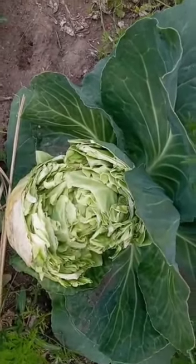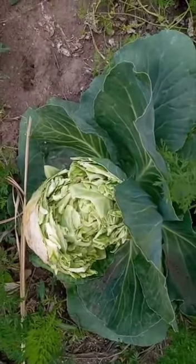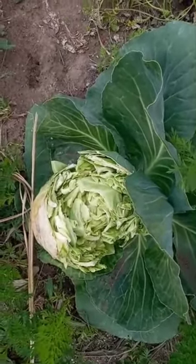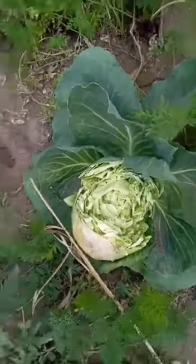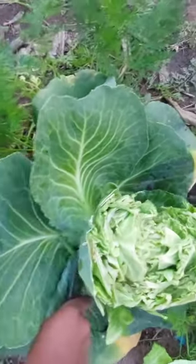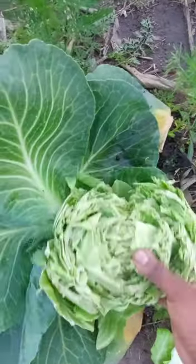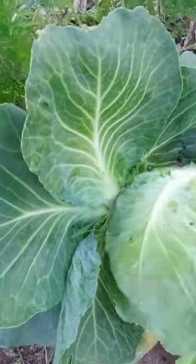Hey guys, welcome to my garden. Today's video is going to be about the three causes of cabbage splitting or cabbage cracking and how to prevent it.